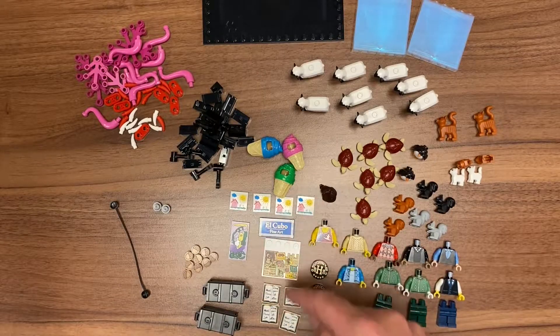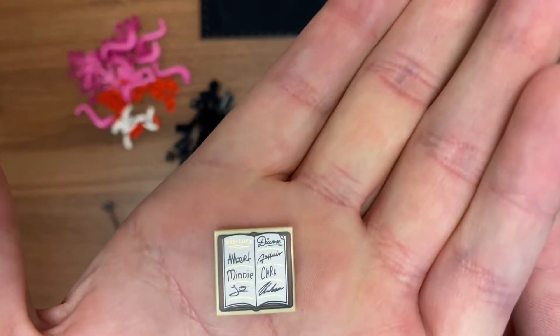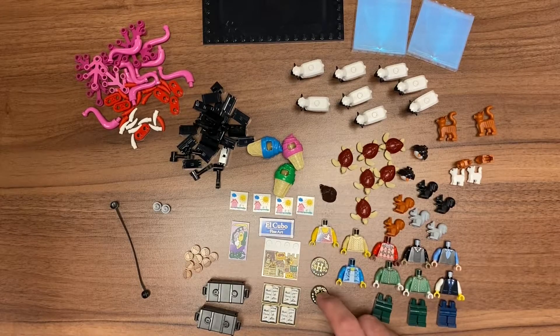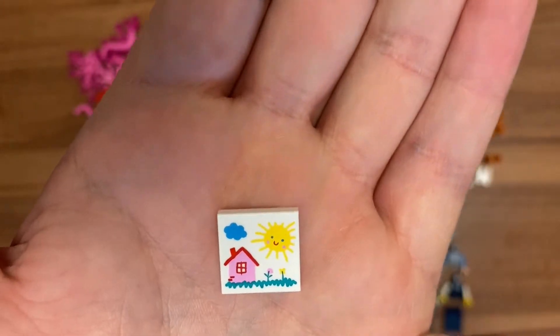Over here we have some printed tiles — I'm a sucker for printed tiles. We have, I think, like a signing tile — you know, when you get somewhere and it says 'Visitor.' And then here are the hotel tiles. I just thought these were kind of fun. The bell just went off because I'm in a school, and these are definitely something you'd find in a school — very primary drawing.